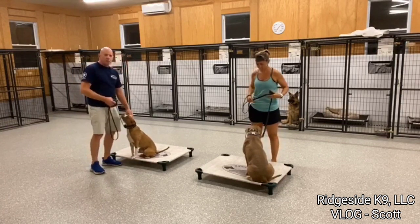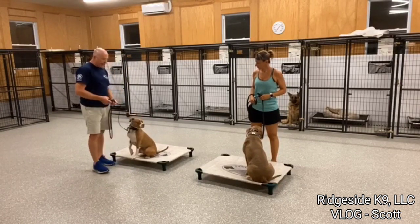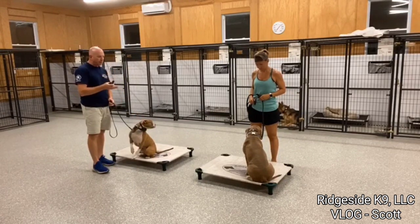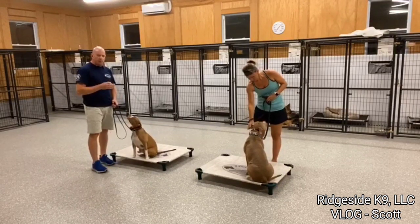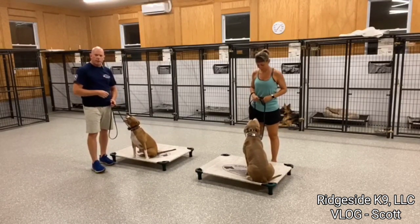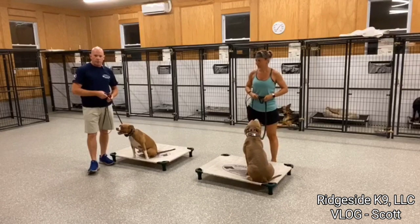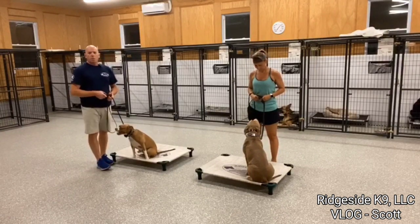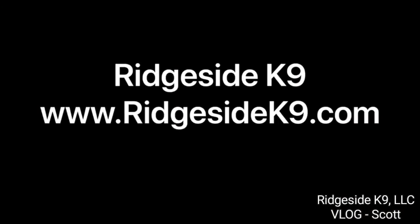I love it — they'll stare at the treat pouch and then make that eye contact with me. Really, really happy. Very, very proud of both of these dogs. Selena is definitely more reactive than Simba, but they both have a little bit of struggles with it. I cannot believe the progress we've made in such a short amount of time with these dogs. Ridgeside Canine — what can we do for you and your family? Thank you very much.